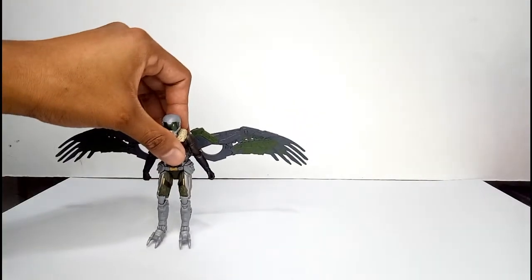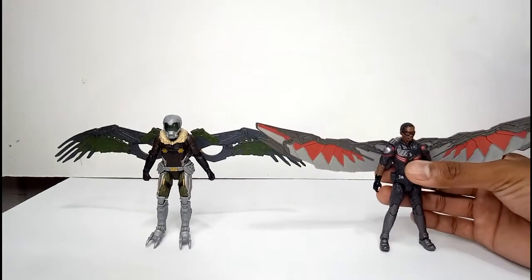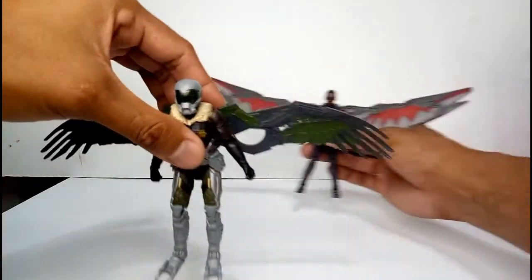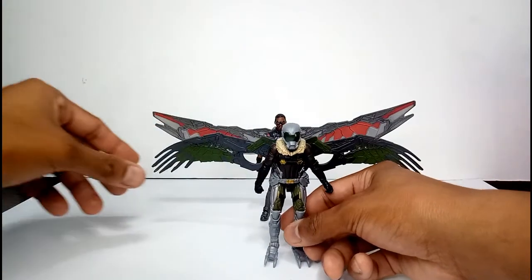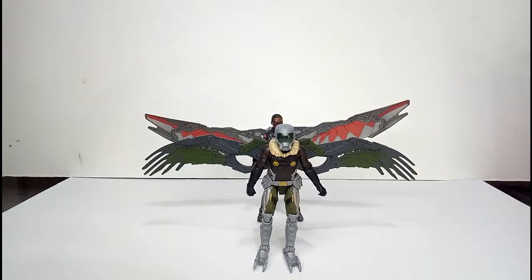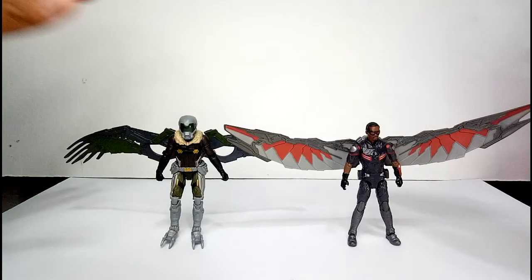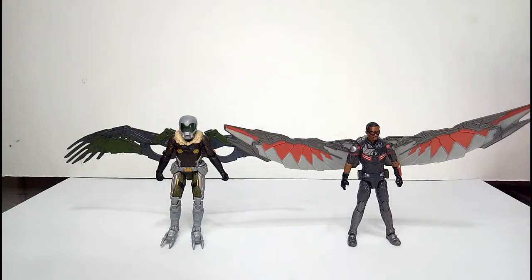For another size comparison, let's put both Vulture and Falcon together. Look at the wingspan — they're almost identical in size, in length. But from the MCU movie, Vulture's backpack should be a little bigger — like a big glider. Still, kudos to Marvel for doing such a great figure, especially on this GI Joe, Star Wars, Marvel Universe 3.75 inch line.